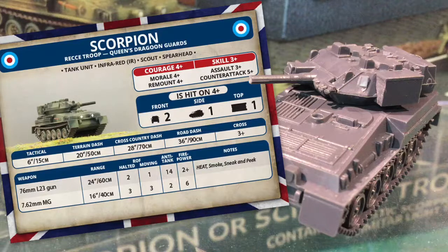These can't go toe to toe with real tanks, so use them from ambush. Tactical move is a pretty limited 6 inches or 15cm, but the other dash speeds show the speed of this light and nimble tank — it crosses on a 3+. The L23 76mm gun has a range of 24 inches or 60cm, with a halted rate of fire of 2 and moving of 1. Anti-tank is a respectable 14 with a 2+ firepower, so it can do some damage. It has HEAT — high explosive anti-tank — so target armour isn't increased over 16 inches range.